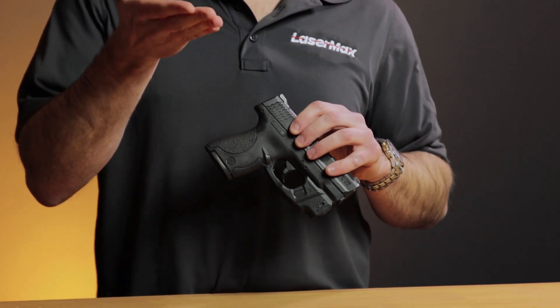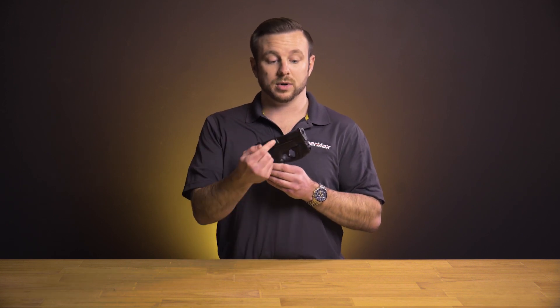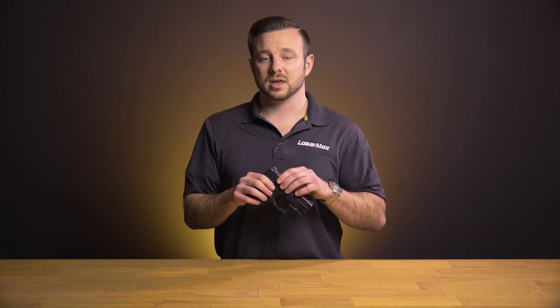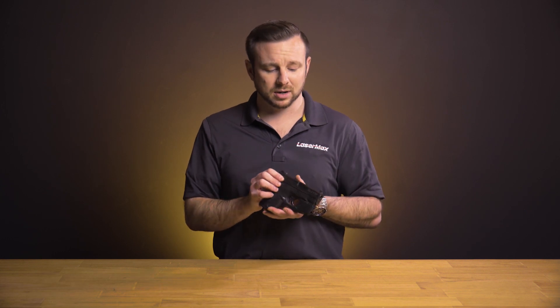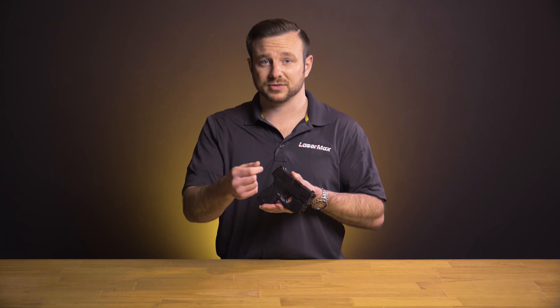As with all Lasermax lasers, this is made with the laser directly in line with the bore and as close to the muzzle as we can get it, which provides the least amount of laser offset. The closer you can get the laser aiming point to where the muzzle is, the more accuracy you're going to have at longer distances. As distance increases, the only shift in point of impact versus where the laser is aiming will be on the center line of the target. If you have a laser mounted off to the side of the firearm — whether along the back strap or mounted to a rail but offset — as distance changes you'll have a change in both elevation and windage, so the laser will go off to the left or right of your target. Keeping it in line with the bore gives you the most accuracy possible.